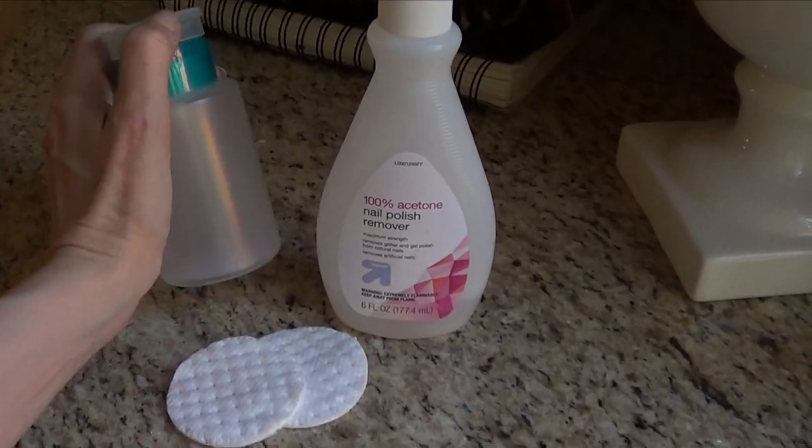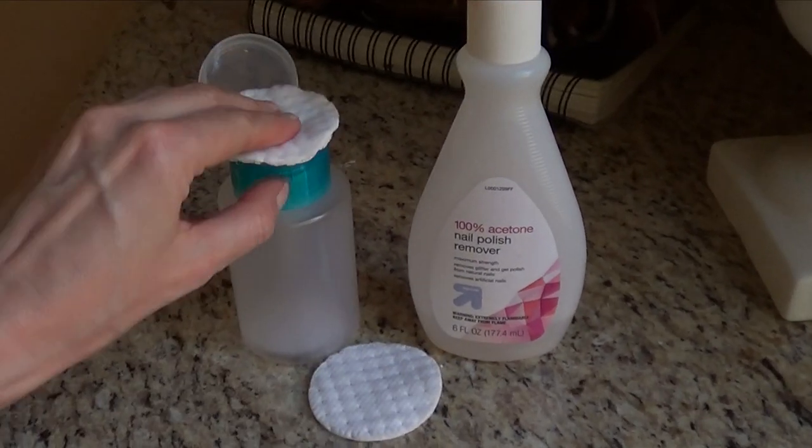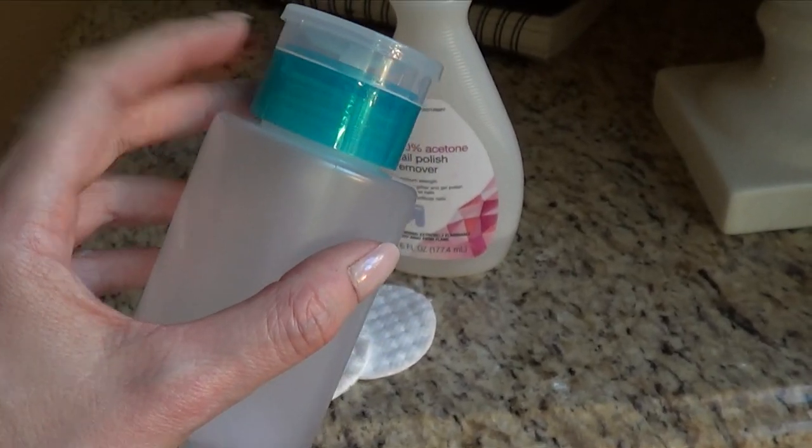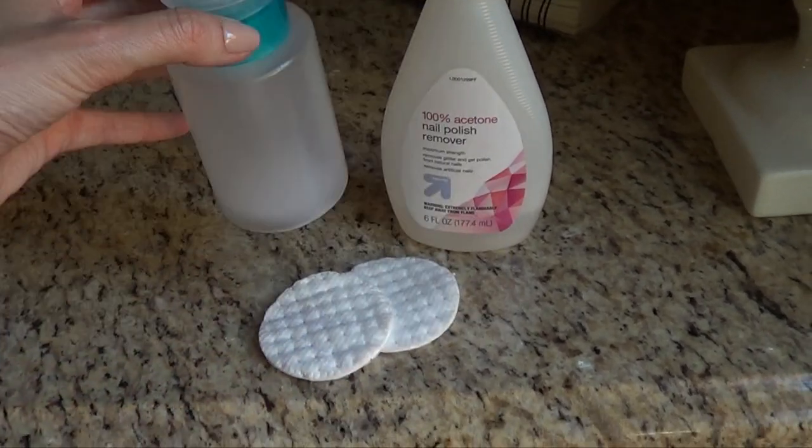Just open it like this, and if it works, you should be able to do this. They have it in green, pink, purple, and this one. I like this one because to me, this is like clean looking.